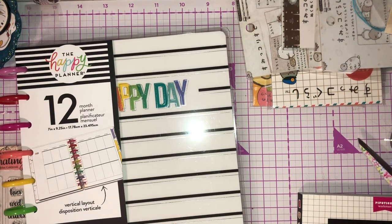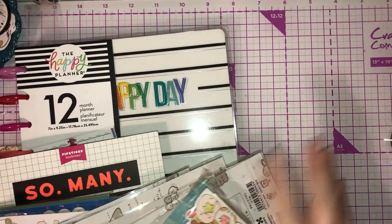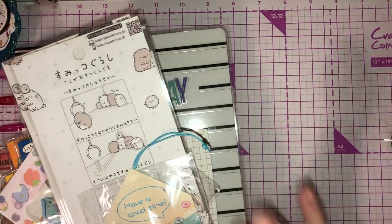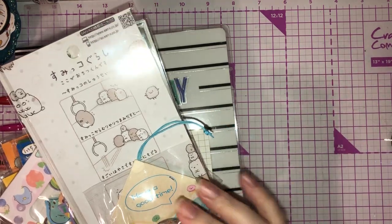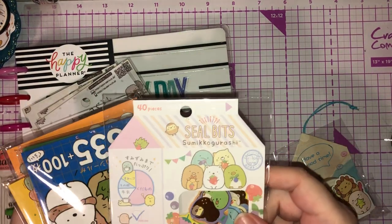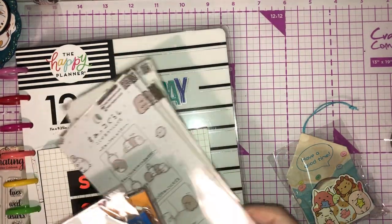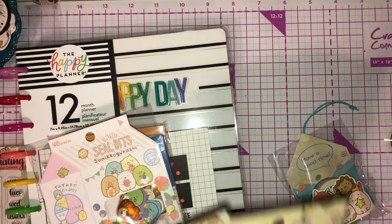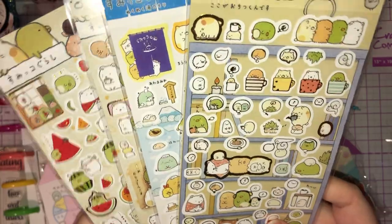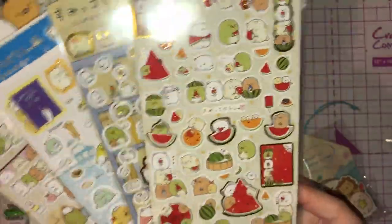And then my AliExpress order — I ordered from the same seller on Christmas Eve night. I've done a little order because I am obsessed now. I've seen Gina, who is G here on YouTube — I've seen a haul of these and they're called Sumikko Gurashi. It's Japanese, and basically what it means is they're little animals that like to live in the corner — they don't like socialising, they don't like being the centre of attention. I just thought it was so cute. I think there's 15 different characters in total.